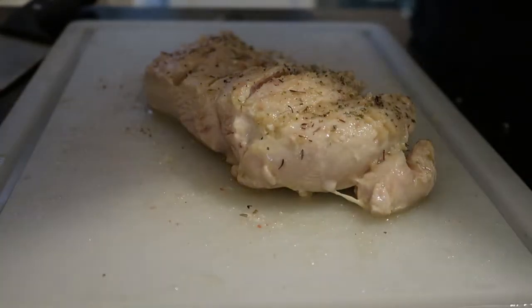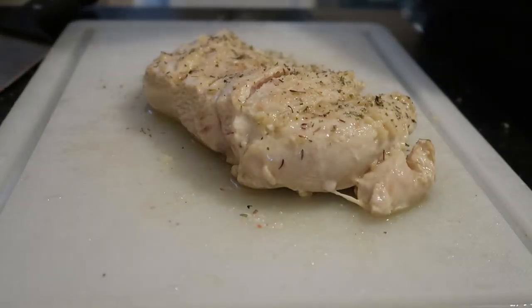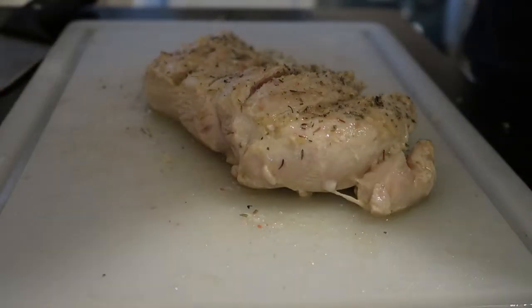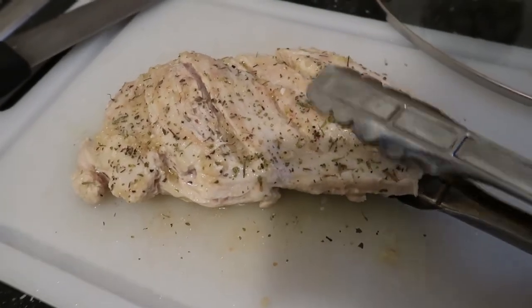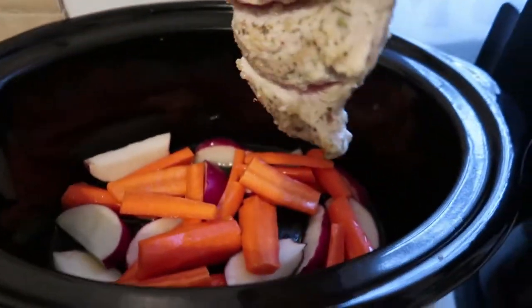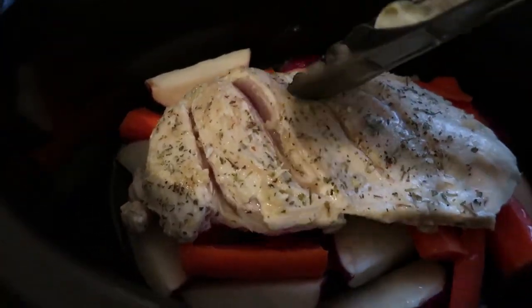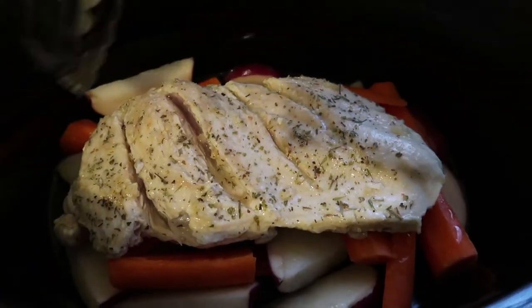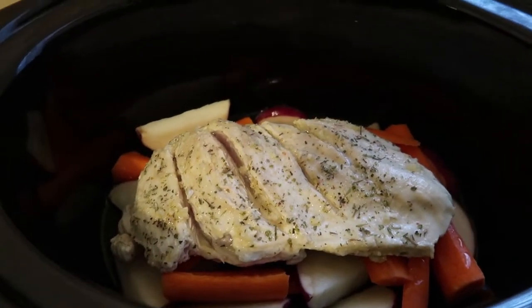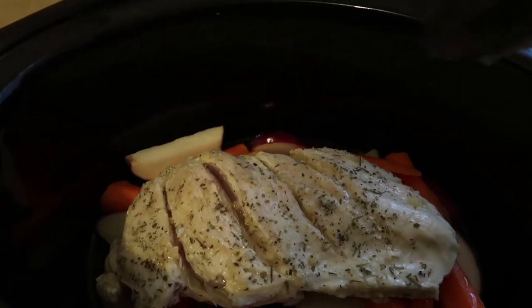Use the rest of the lemon all over your chicken and your veggies once everything's in the crock pot, as well as the diced tomatoes. I'm finishing searing the rest of the other chicken, and I'm going to be adding a little bit more salt, pepper, and the diced tomatoes and lemon.